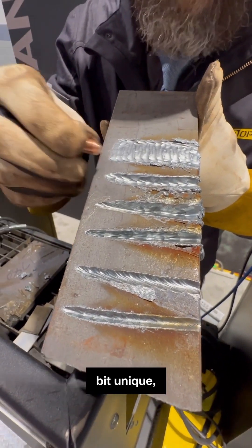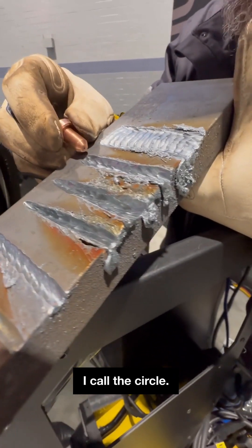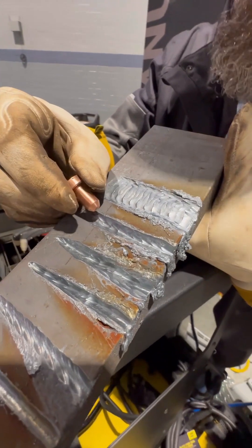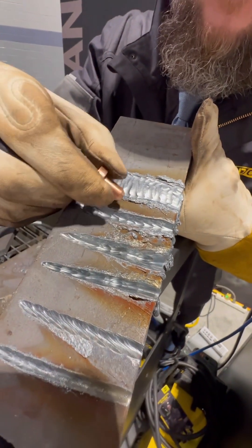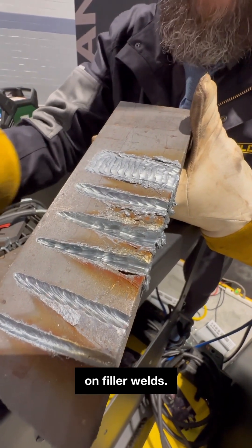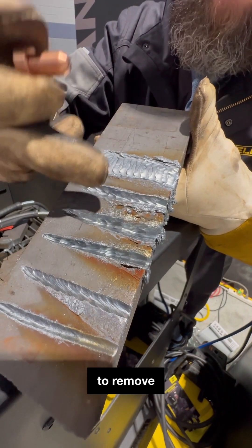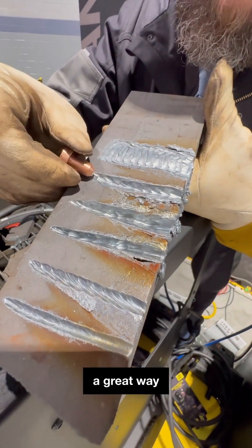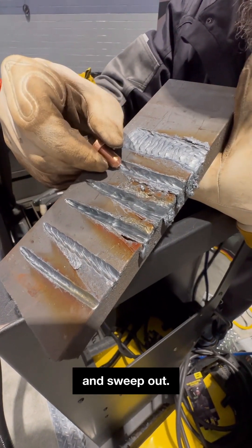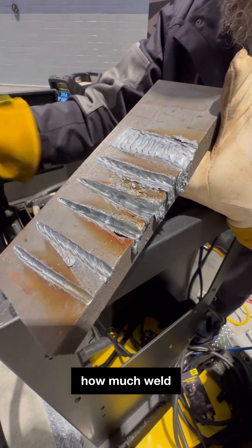The next one down the line is my absolute favorite gouge — I call it the circle. I'm coming into the gouge and circling around. This is very effective on fillet welds. If I had a fillet weld here and needed to remove it, a great way to do that is to circle into the top of the weld and sweep out — circle, sweep, circle, sweep — all the way down. You can see how much weld metal that's removing.